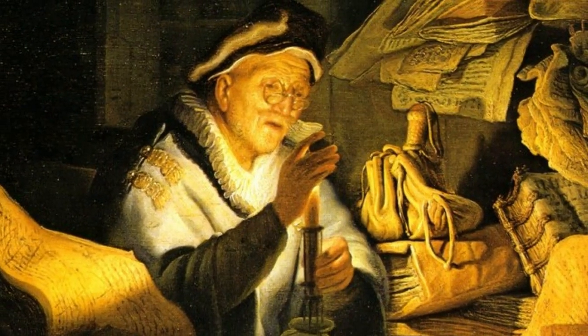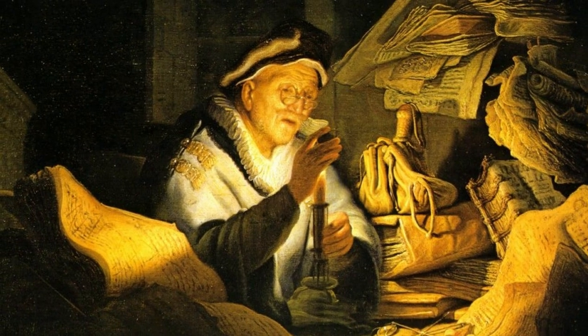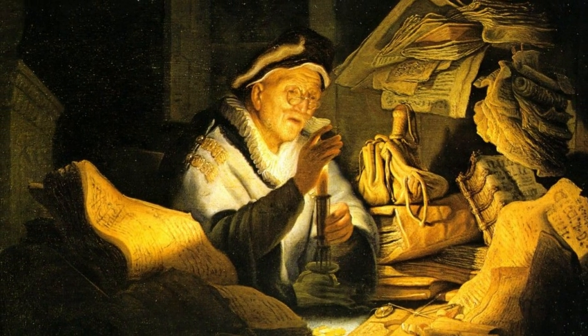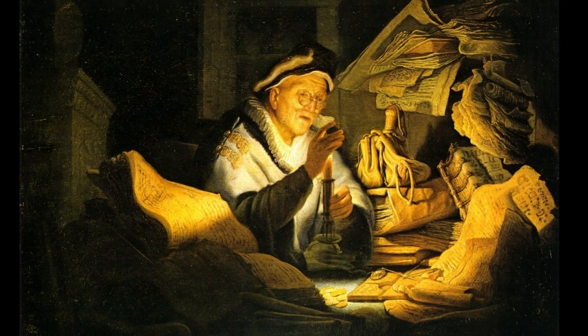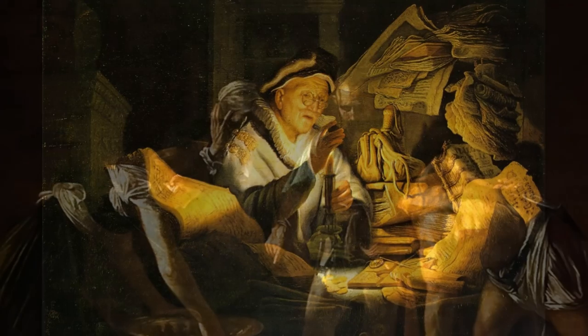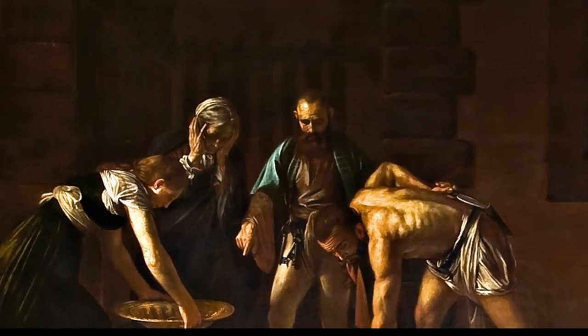Rembrandt was a master of chiaroscuro, which is an Italian term that describes the effect of light and shade to reveal form in art. Rembrandt wasn't the first artist to use these techniques, and was heavily influenced by Italian masters like Caravaggio, an artist of the Italian Renaissance just 50 years before Rembrandt.